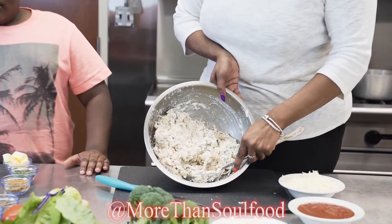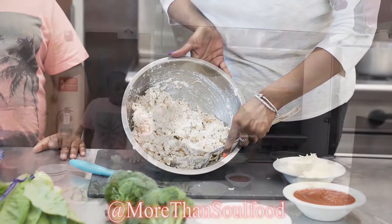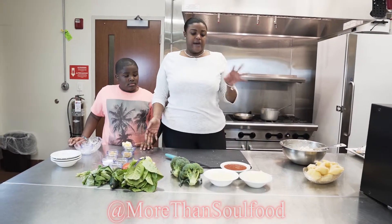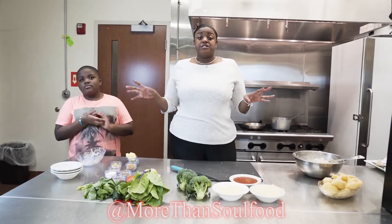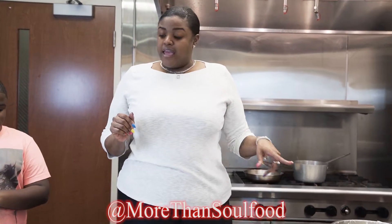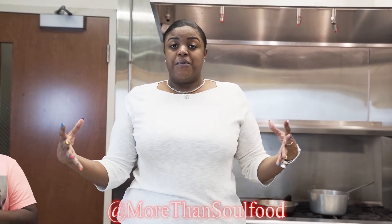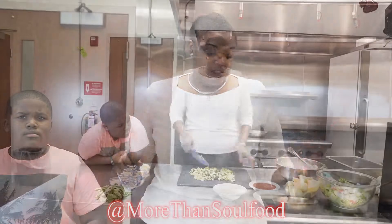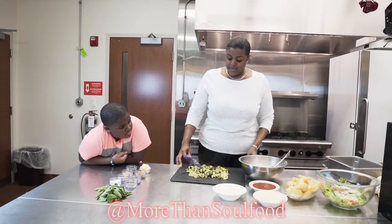This is how everything is going to look after it's all mixed up. We're still going to add cheese to the top, basil to the top, and I'm going to add the broccoli as well. At the bottom of our pan we put spaghetti sauce, because there's nothing like alfredo mixed with spaghetti sauce. I chopped my broccoli up and then just put it in with your shells.